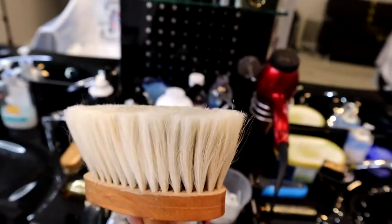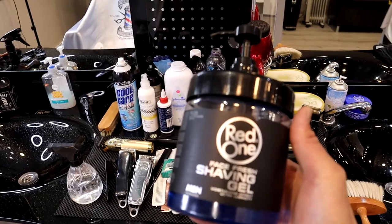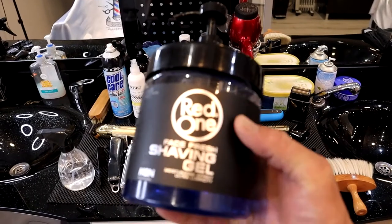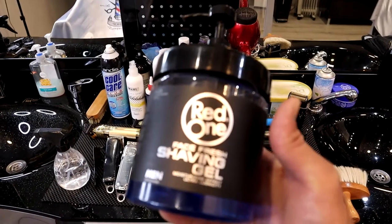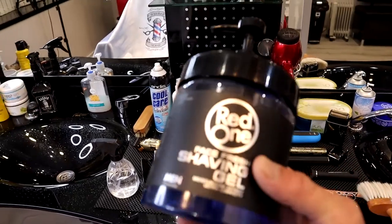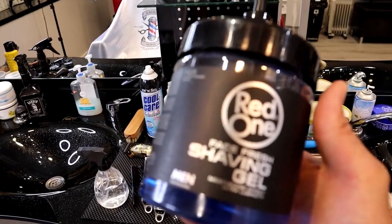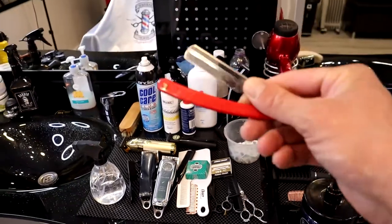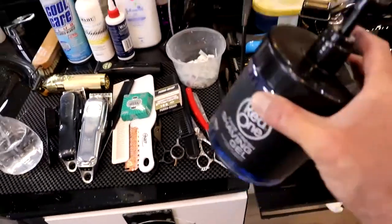This is my shaving gel. Whenever you are doing beard trims or shaving around the edges or lining up, it's always useful to have shaving gel. You don't really need too much — just a very little on your hand, put it around the face and around the edge, and you can work with your razor and make your line-ups. Shaving gel is one of the main tools you're going to need in your barbering.